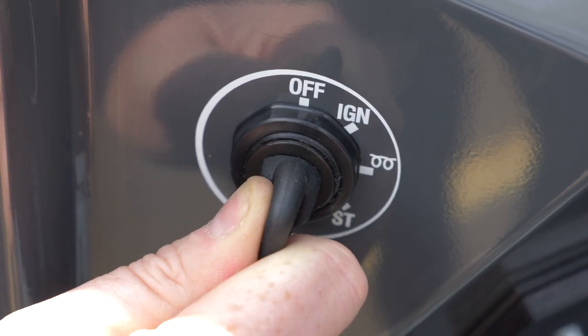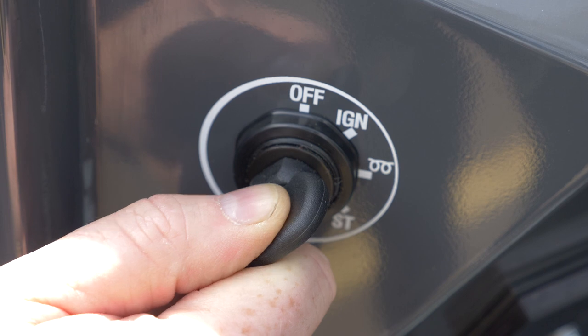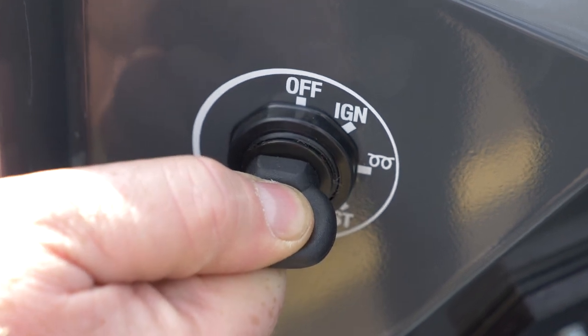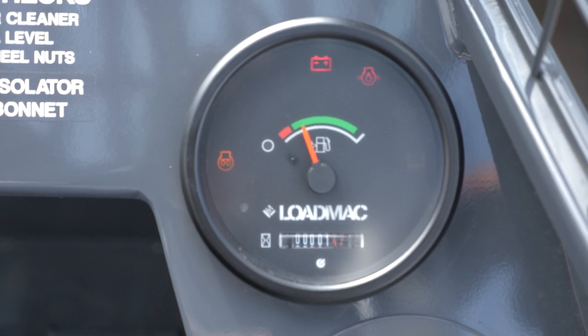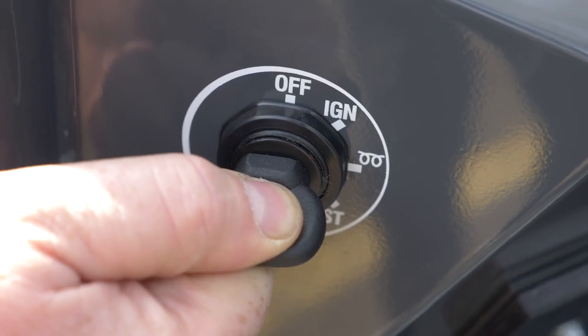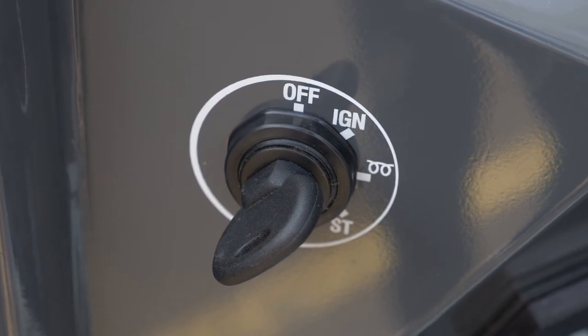Turn the key to the first position to energise. If cold and glow plugs are needed, turn the key to position 2 and hold. The glow plug light on the dashboard will be lit. To start the engine, turn the key to position 3 and release when the engine starts.